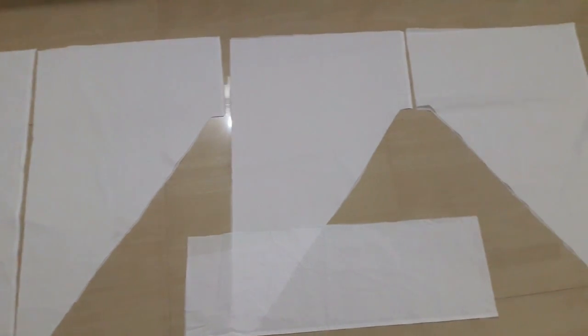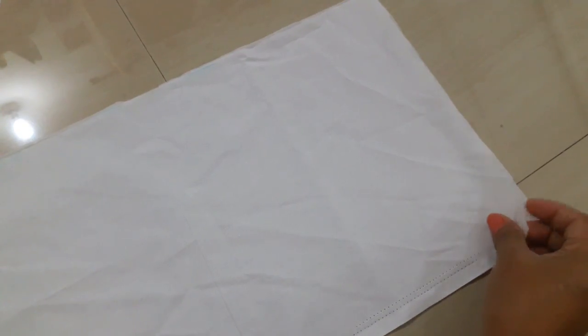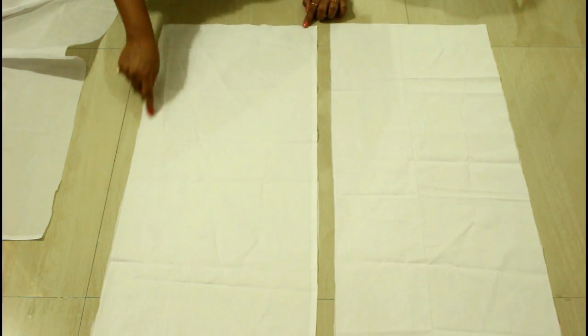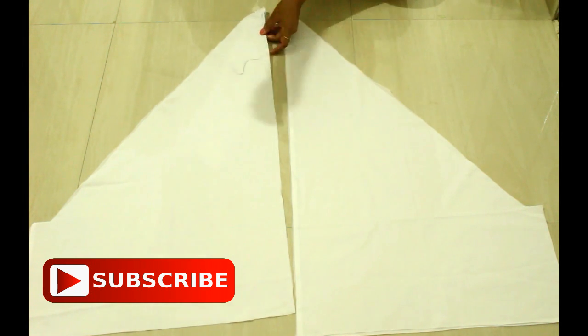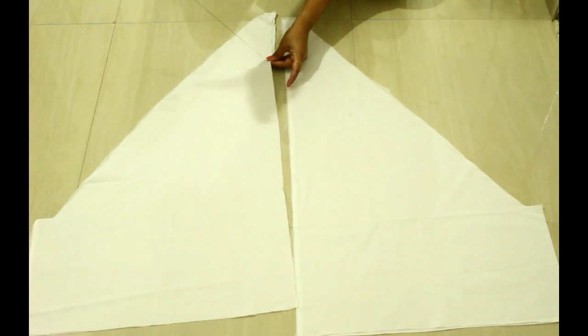All the pieces are ready — these are the four triangular pieces and this one is the rectangular one. Here is the lining and this is the main fabric. Now I'm going to give a stitch all over the fabric and then join both pieces together. This is the triangular one — here also I will give a stitch all over the fabric.